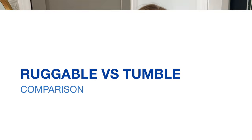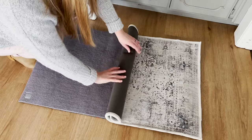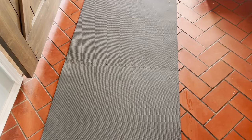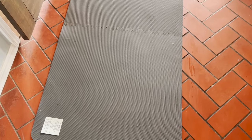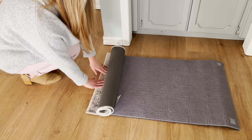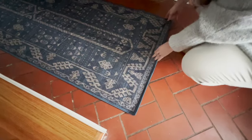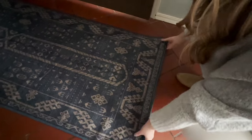Now let's talk about comparisons. Both Ruggable and Tumble rugs are made of lightweight material that require a pad underneath. Ruggable offers two different pad options — the standard and the cushion pad — while Tumble only offers one. Both brands have a non-slip grip on the bottom of the pad to keep the rugs from sliding around. Ruggable pads use velcro to keep the rug in place, while Tumble uses corner pockets to fit over their foam pad. The Ruggable pad is not included in the price, but the Tumble pad is, which makes Tumble's rugs more affordable.